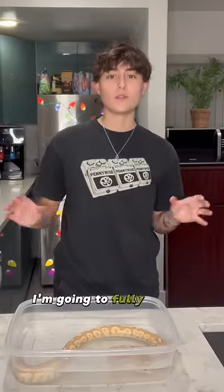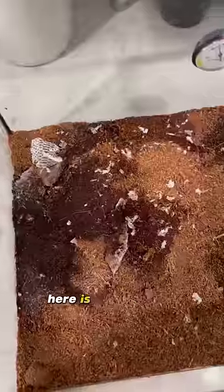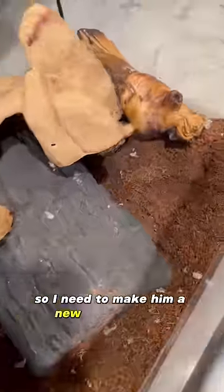Now while he enjoys his bath, I'm going to fully empty out his terrarium. Here is what his old substrate looks like, so I need to make him a new batch entirely.